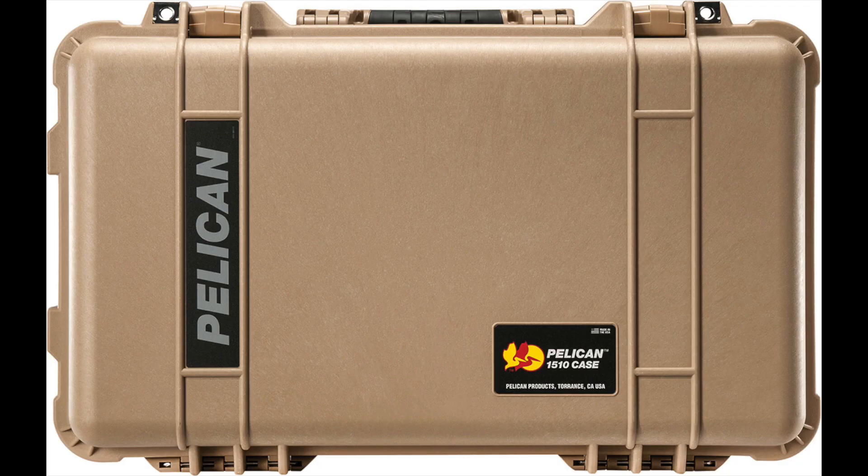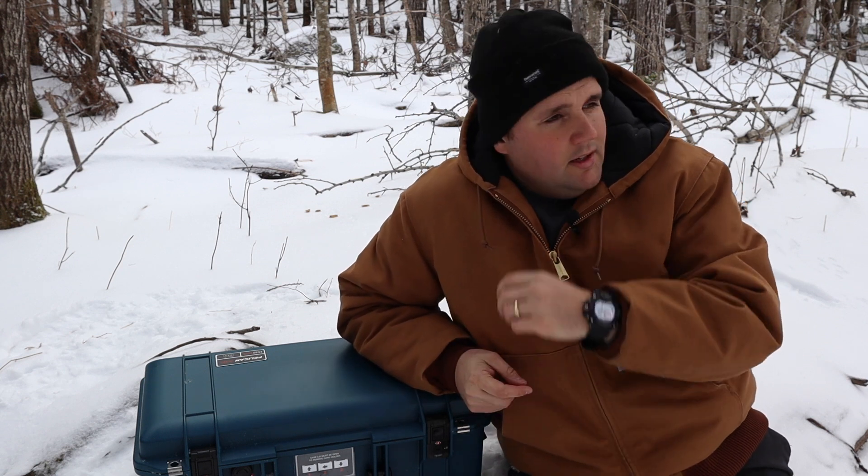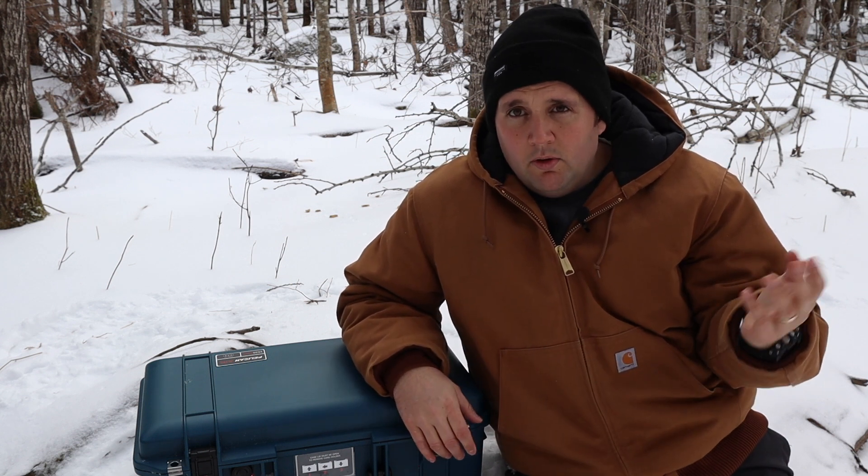Is the Pelican Air 1535 the toughest carry-on hard case out there? No. I would say that honor goes to the Pelican 1510 — it's heavier, bulkier, thicker, and stiffer — but the 1535 is still incredibly durable. It's the most versatile hard case carry-on you can buy on the market today, with seven different options to pack it and you can mix and match however you want.